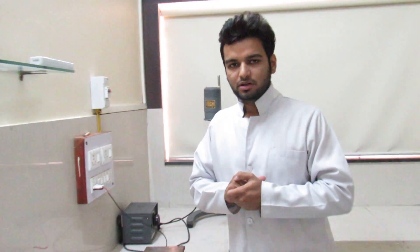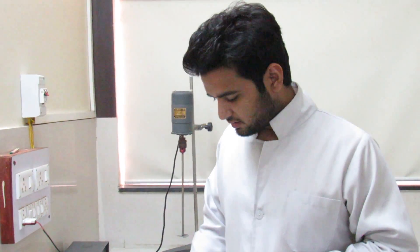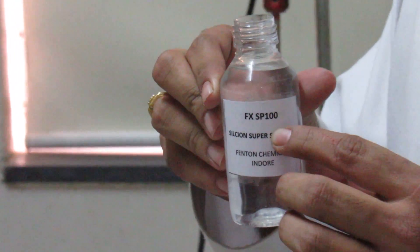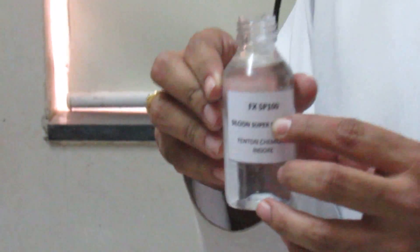Hello friends, today I am going to talk about the special and innovative product FXSP100, which is a silicon-based surfactant. We have developed this product after 2 years of long research.